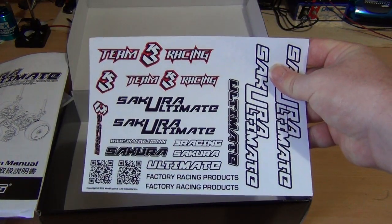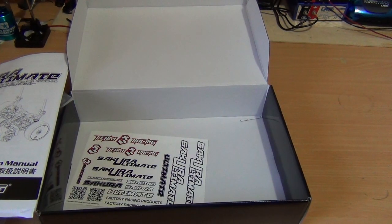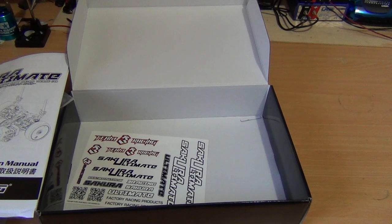So that is the unboxing and initial thoughts of the kit. Stay tuned for part two, where I will be starting the assembly. Stay tuned, folks.